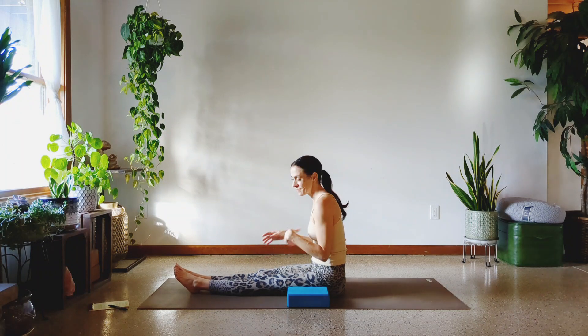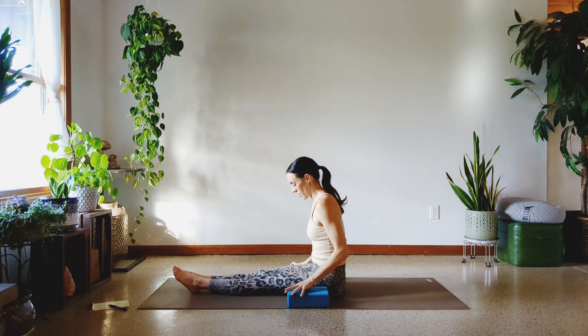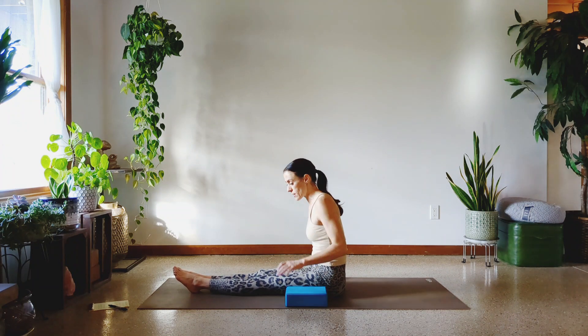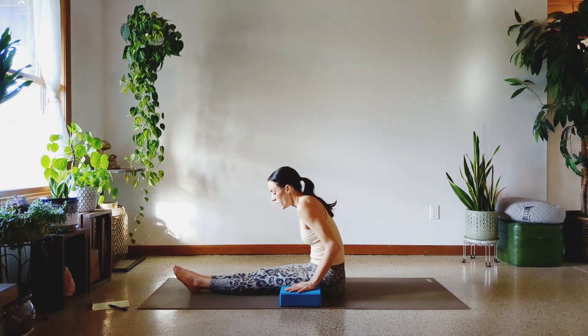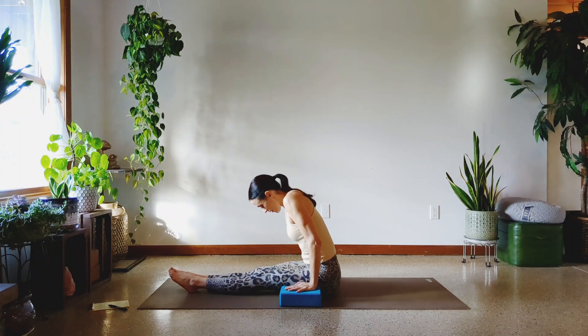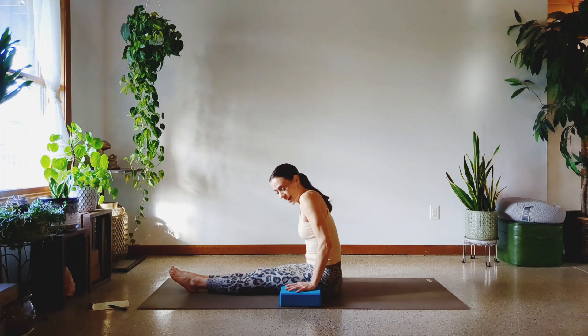Just a few breaths. And one more set of these lat lifts. Are you ready? If you're not keeping up, don't worry. If you get in five or six to my ten, or if you get in 15 to my ten, do you — it really doesn't matter that much. Work to the best of your ability. Here we go. One, two, three, four, five, six, seven, eight, nine, and ten.